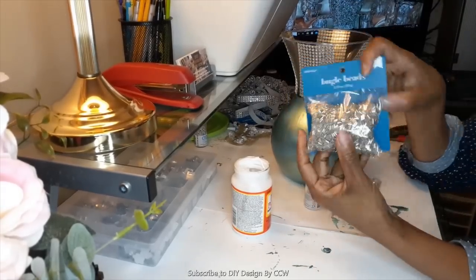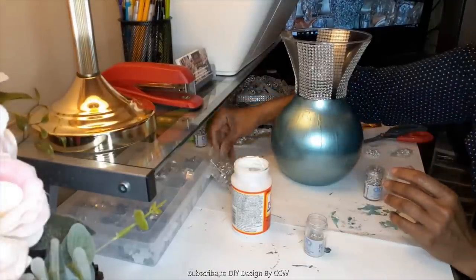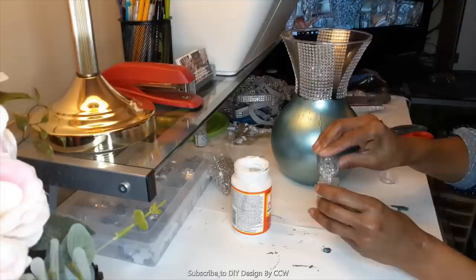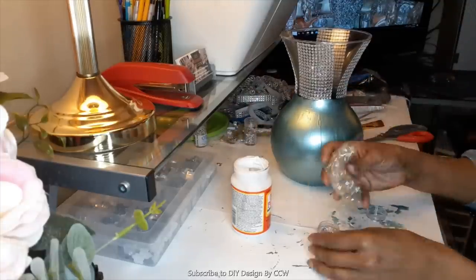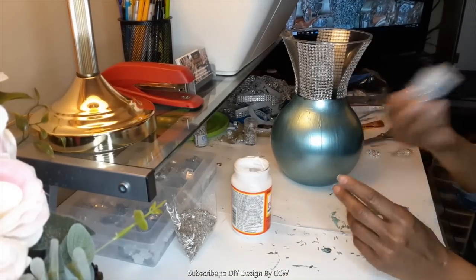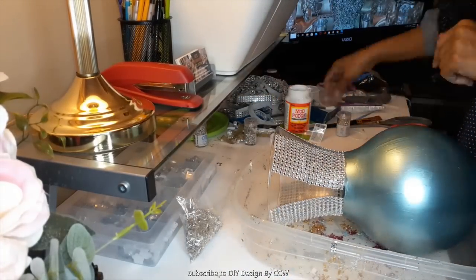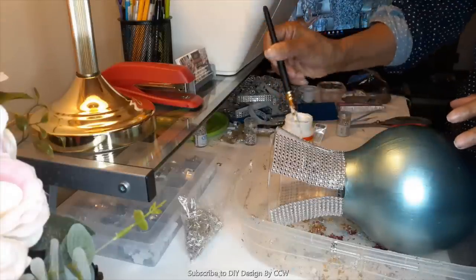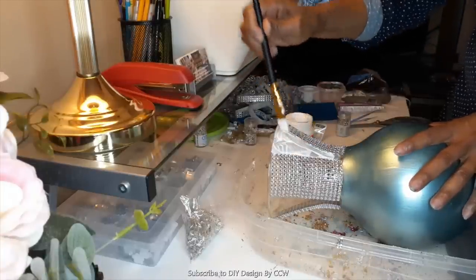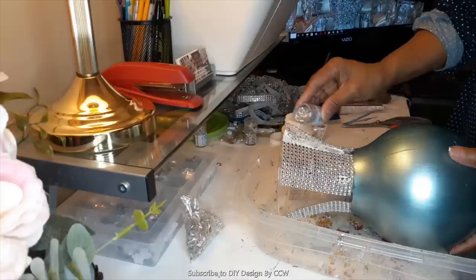This is how the vase looks with the sections of bling wrap applied all around the top. You just want to make sure you get them as evenly spaced as possible. Now we're going to move on — I've got some bugle beads and also my favorite diamond dots. These are diamond dots number 705; I'll leave that information down in the description box. The first thing I'm going to do is mix the five-millimeter bugle beads in silver with the diamond dots. The diamond dots are little miniature rhinestones.